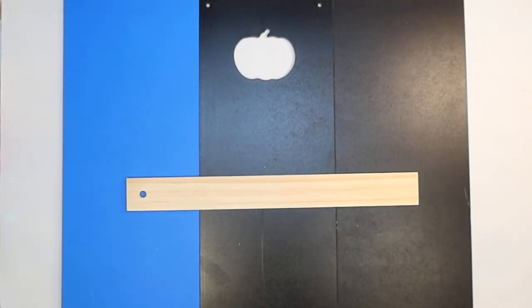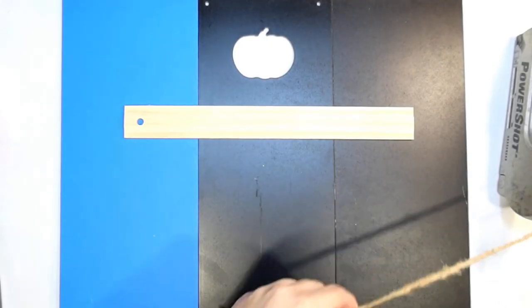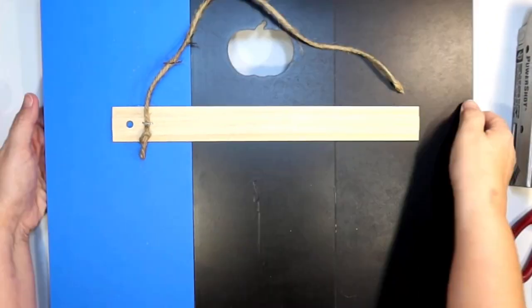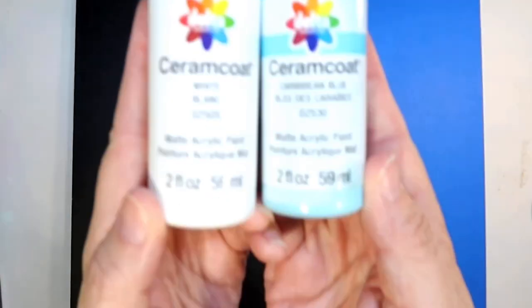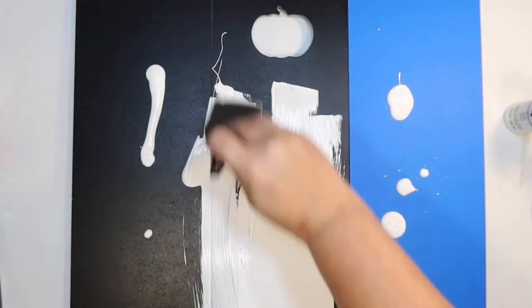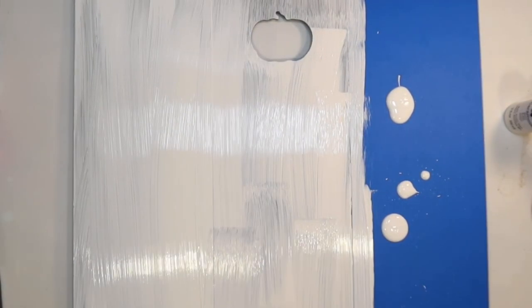I'm going to use some Dollar Tree rulers for braces on the back of the sign to put it all together with hot glue. I'm going to cover up the pumpkin cutouts and leave the snowflake cutout. I put them all together with the ruler and hot glue — easy peasy, it's going to give us a great big sign. I'm also going to do the same on the other side. Then I went over it all with a coat of white first so the black would be covered before I paint it blue.